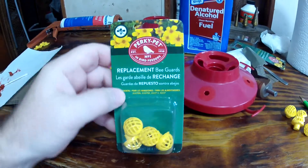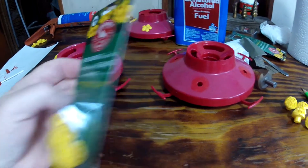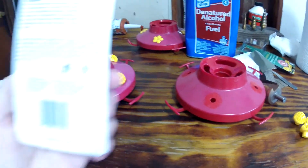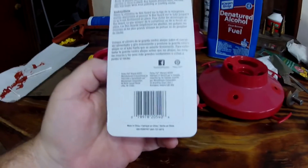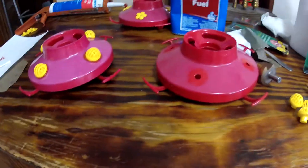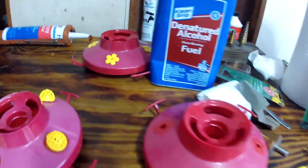So we found these. I'm doing some research on the internet — they're from Perky Pet. Replacement bee guards, a four-pack of them. It's about four or five dollars depending on where you get them. I'll put the description of them in the video. What I'm going to do is replace the flowers with these.